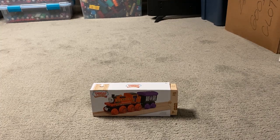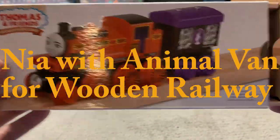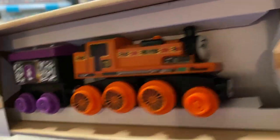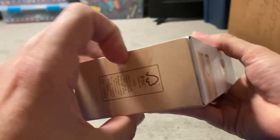Hello everybody, Trevor here, and welcome to my 13th unboxing video. For today's unboxing, I'm going to do Nia with the animal van. This is what she looks like, and here's the van. So without further ado, let's open her up.